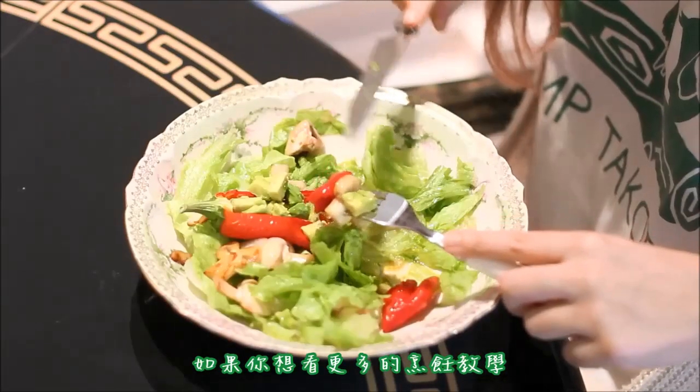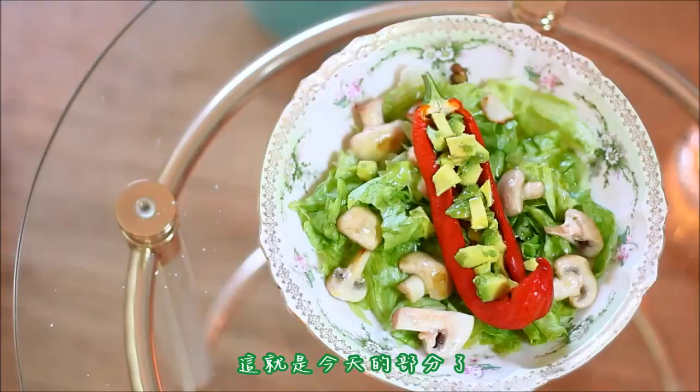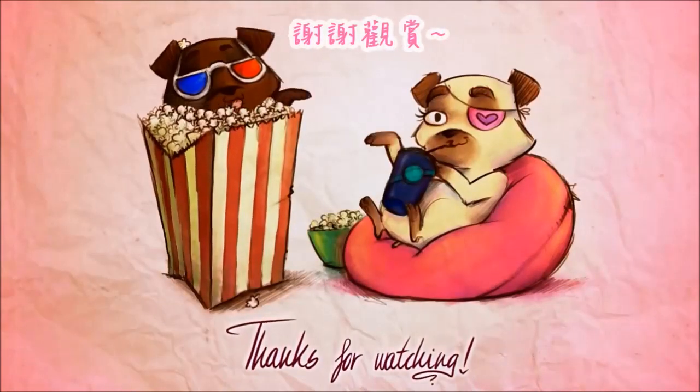If you would like to see more of these cooking tutorials, let me know. That is it for today — I hope you enjoy it and I will see you soon. Bye! Thanks for watching.